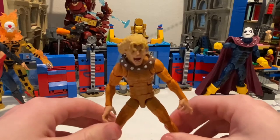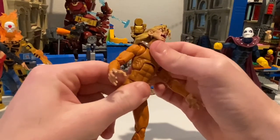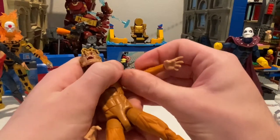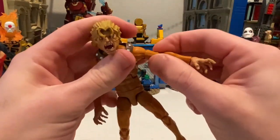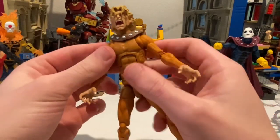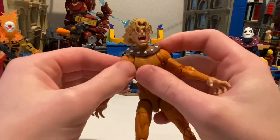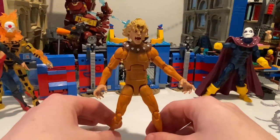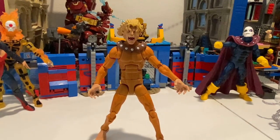Overall, he looks cool, but the articulation throughout this figure is not that good. They can do better with the ab crunch and backwards movement. I don't know what's up with this bicep swivel — not sure if it's just me or if anyone else has the same problem, because it's pretty loose. When I move it up, you can see it bends weirdly. So I'm not sure if it's a defective figure or if it happened to others. The butterfly joints also barely move — I'm guessing it's just not that good of a butterfly joint. But besides that, I like the look of it. I probably won't be playing with it as much, but I'm going to look into the Age of Apocalypse storyline at some point.